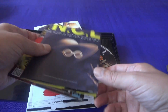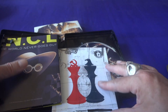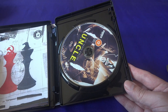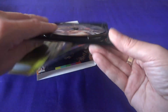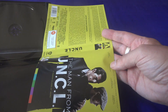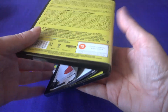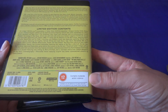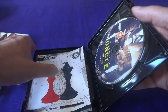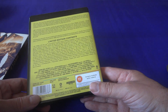You might think it's quite an odd title for a label like Arrow to be putting out, but Arrow have done plenty of more mainstream films as well as the more obscure cult genre films, and this is one of them. It also has a double-sided sleeve, as is often the case. This one has the original artwork on the other side — the new creative artwork on one side and the original poster/disc art on the other.